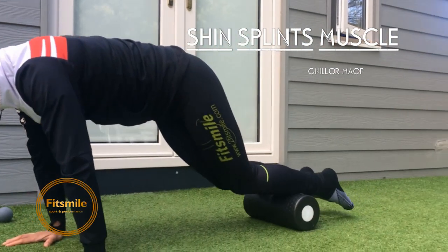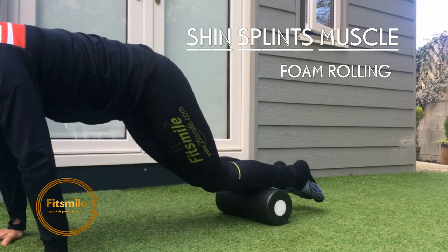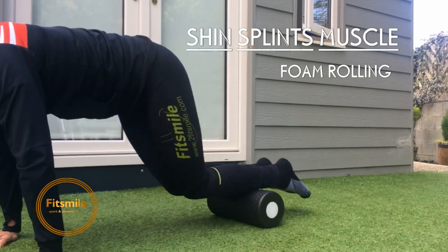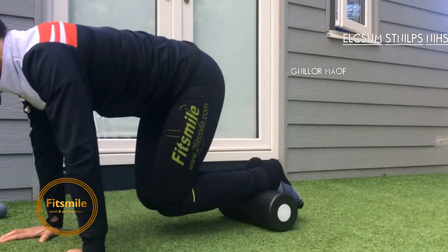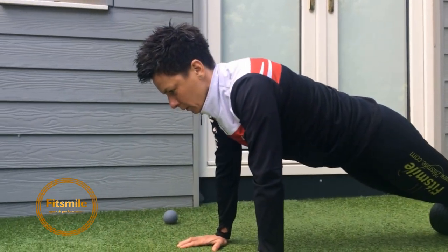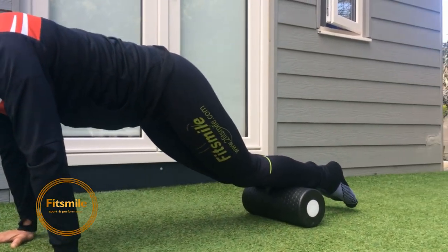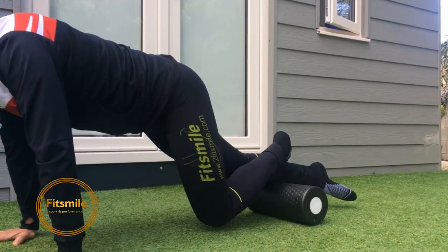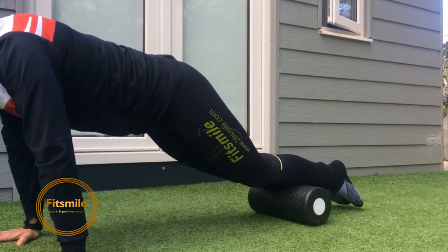This one can be quite painful if you're running, but it does an amazing job. Marta is rolling from the ankles towards the knees, keeping her core and shoulders strong. You can do it one leg at a time if it's too painful, or press a little more if you're less sensitive.